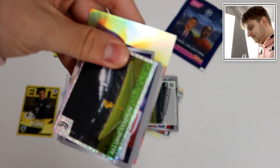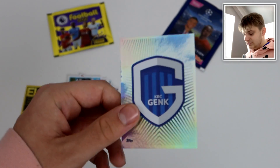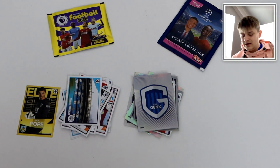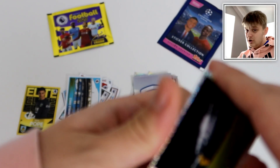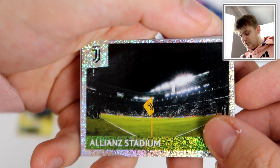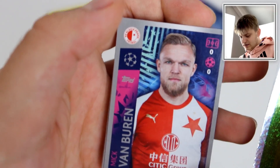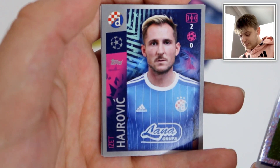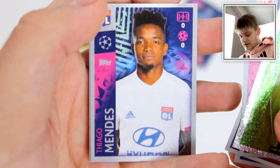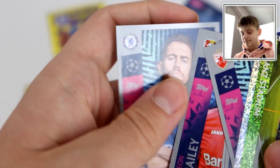Let's get to this next Topps pack. We have Genk's badge — just be careful because the badge stickers can get damaged quite easily when you open a pack as they're so much bigger and you can sometimes rip them. We've got another stadium sticker, the Allianz Stadium, home to Juve of course. Then we have Jander, Van Buren, Alvarez, Mendes, and Jorginho there for Chelsea.